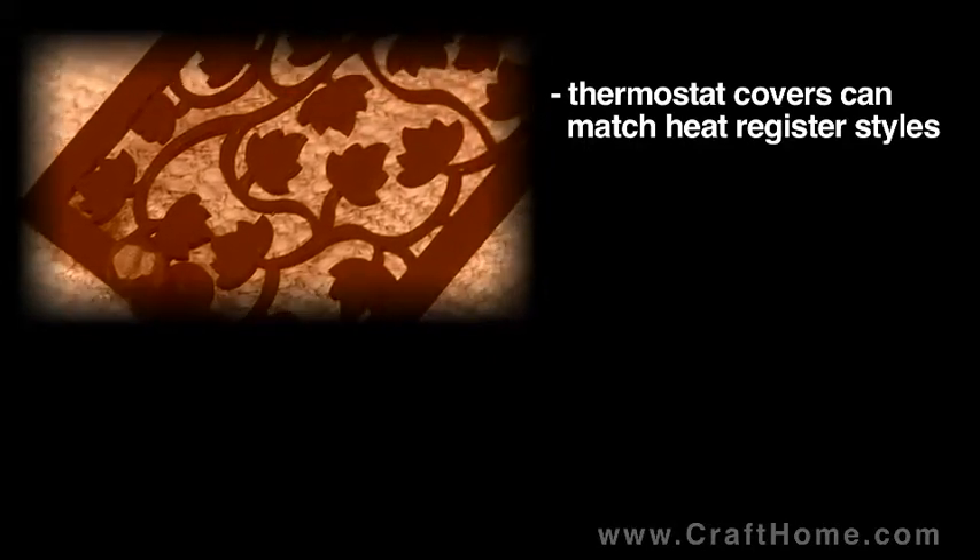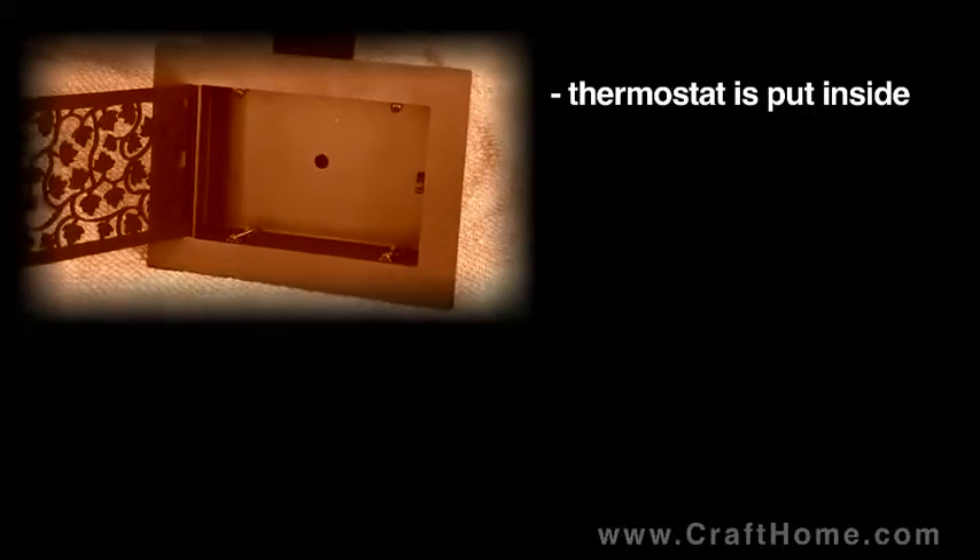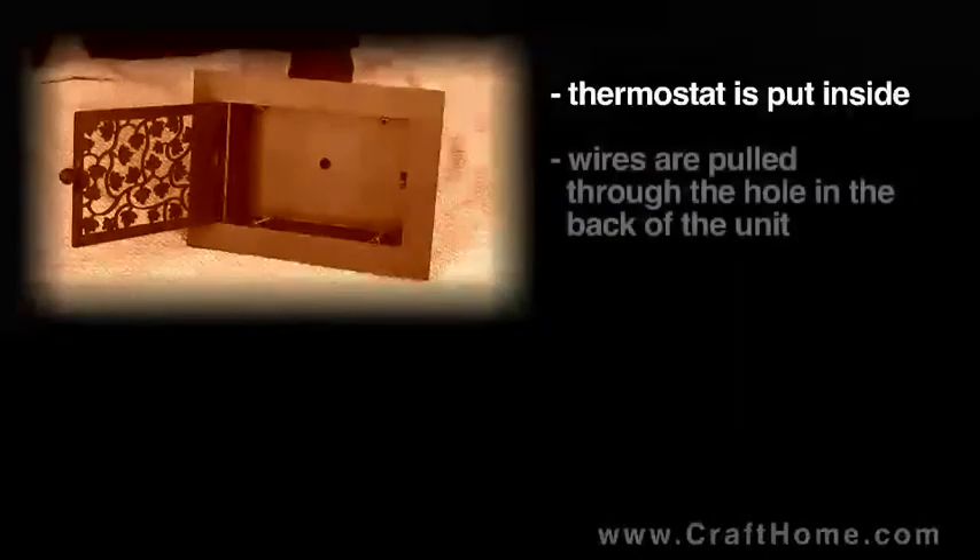We offer custom-made thermostat covers that match our turn-of-the-century collection heat registers. They are recessed into the wall. The thermostat is mounted inside. Wires are pulled through the hole in the center of the unit.